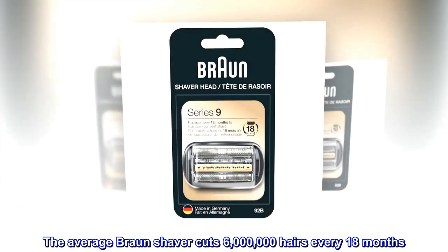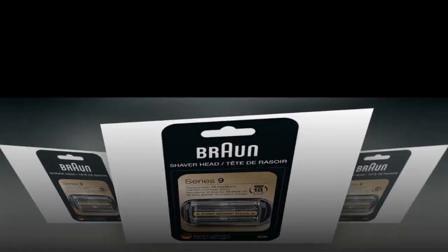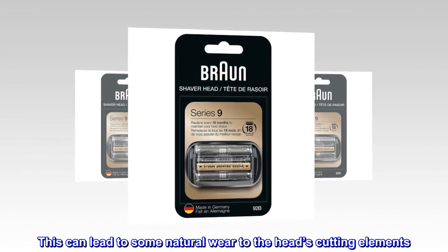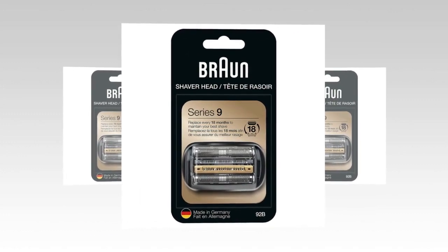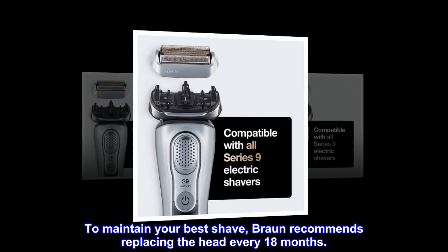The average Braun shaver cuts 6 million hairs every 18 months. This can lead to some natural wear to the head's cutting elements. To maintain your best shave, Braun recommends replacing the head every 18 months.